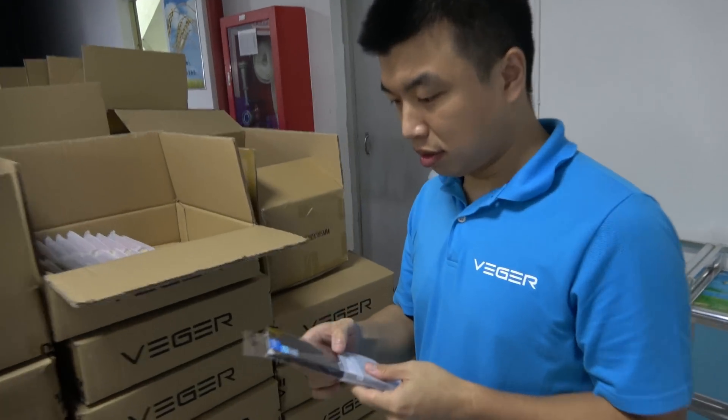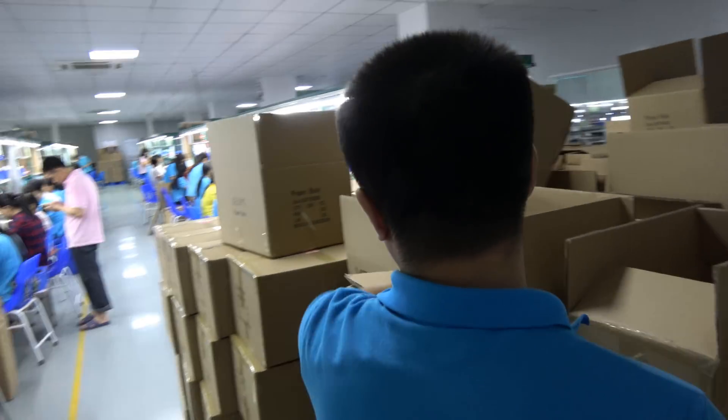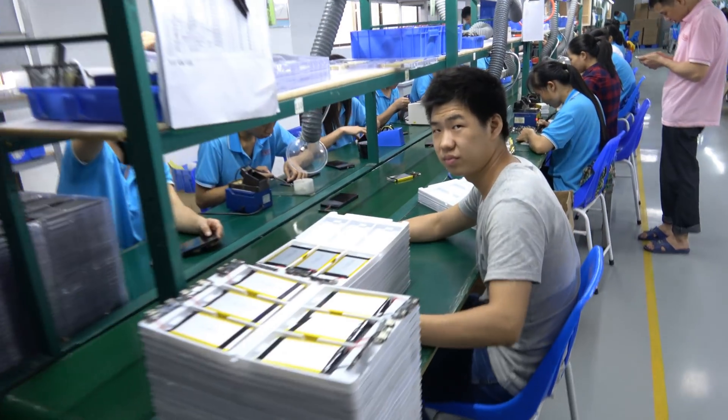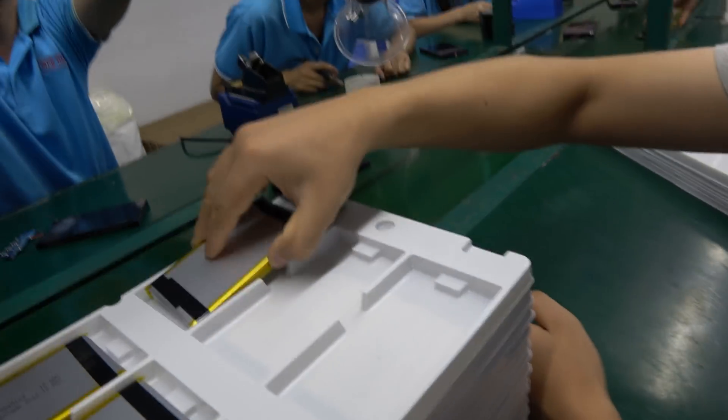Hi! Welcome back. So we're here at a power bank factory and we're doing a 4K video of your latest power banks right here. How do they assemble it?